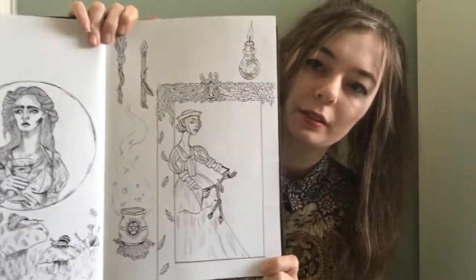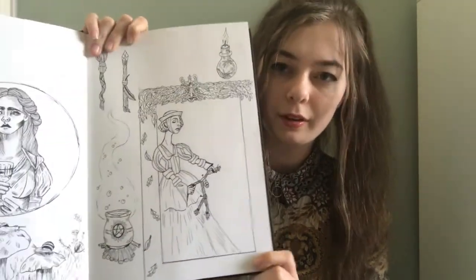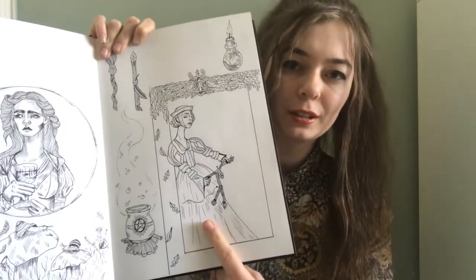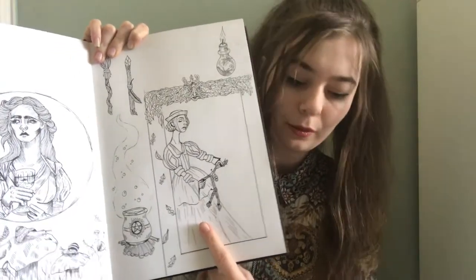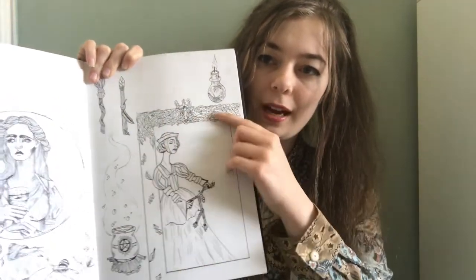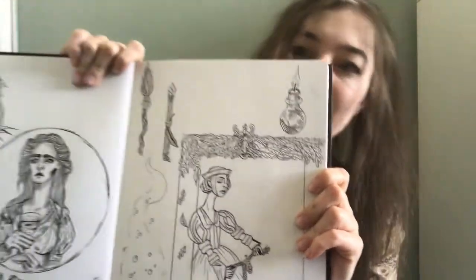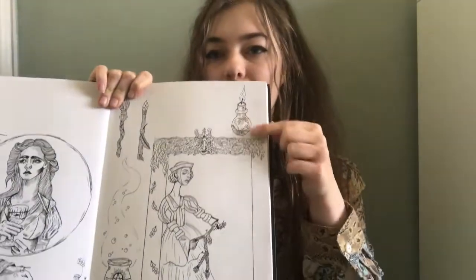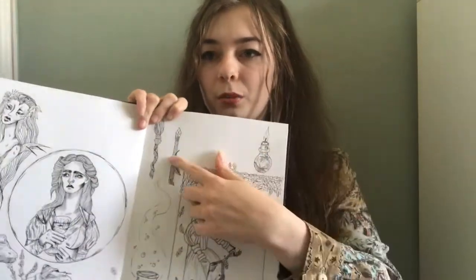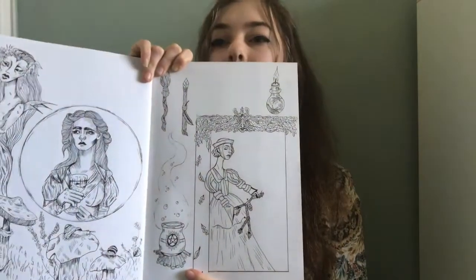This page is inspired by Wiccan and pagan practice and witchcraft. This is a medieval or Tudor looking woman playing with a poppet, and I did a kind of green man border around her with leaves. There's also some sort of spell charm bottle thing and wands and drumsticks and a little cordón to fill up some space.